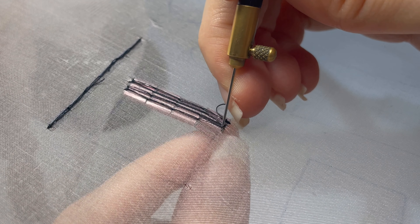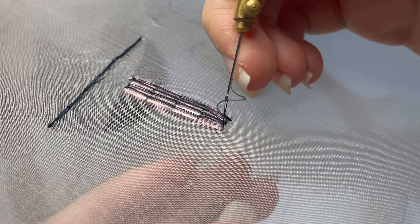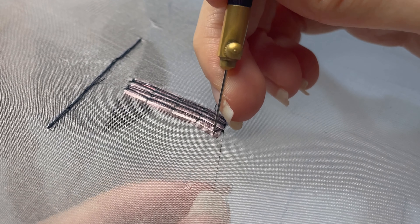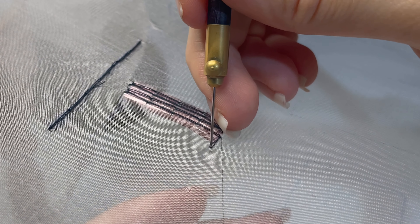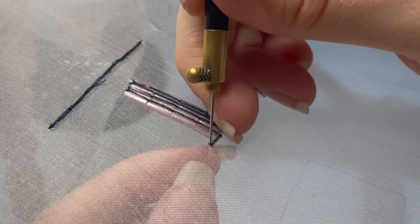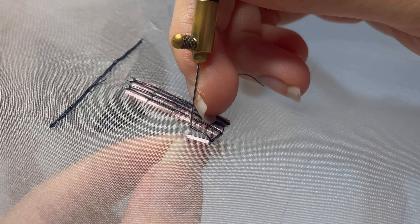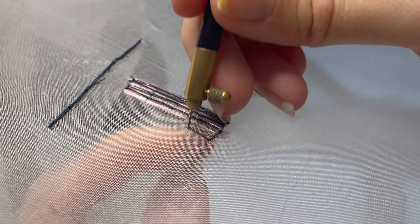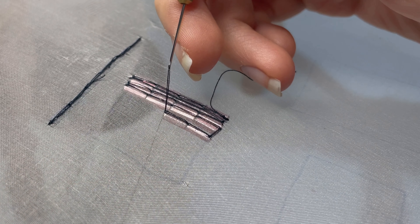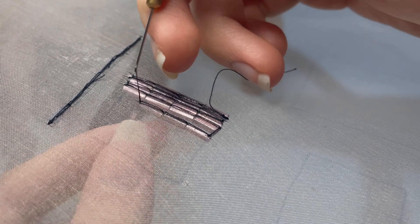If you just try to switch directions and do a 180 with tambour embroidery, you end up with a little snarl of thread at the back, which I'll show you when we get to the satin stitch section because it's a lot more obvious. The rule here is: if you're trying to make a strong change in direction, take a little extra stitch before you make that rotation. Here I've decided to space the bugle beads a little bit more, so I've actually taken one extra stitch, then gone for a space, and then taken a second extra stitch as each time I'm changing direction by 90 degrees.